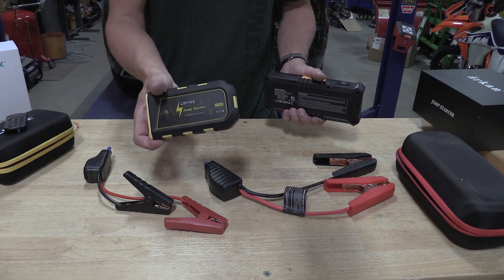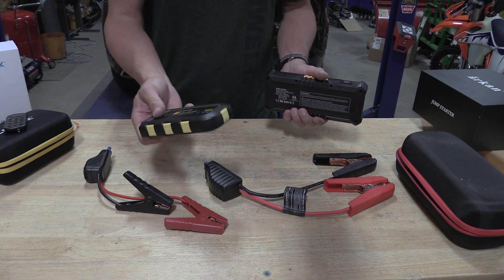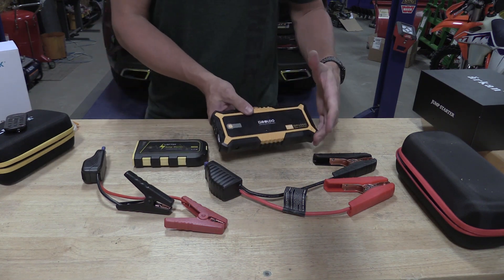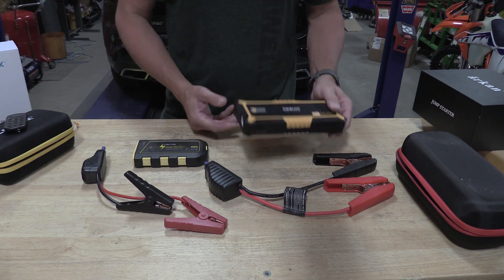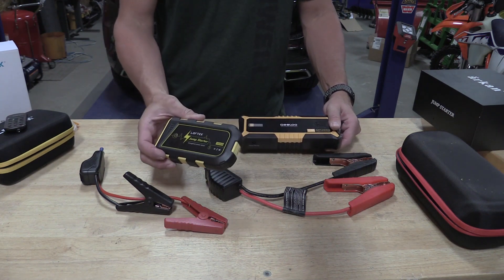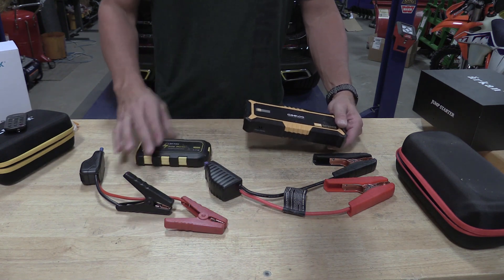But this Loftec will probably work for a very small four cylinder engine, so if that's what you have, you can buy something down here. I wouldn't recommend this because my personal opinion on buying this stuff is to buy it to give to my daughter. So worst case scenario, would I give this to my daughter and say this has you covered no matter what happens in an emergency? No.